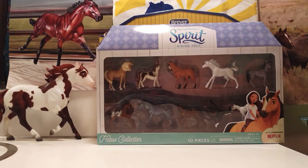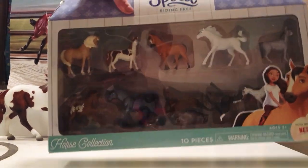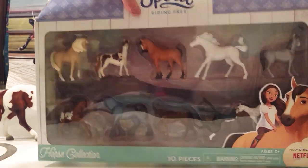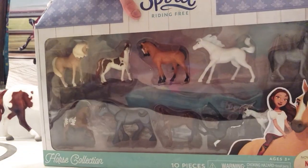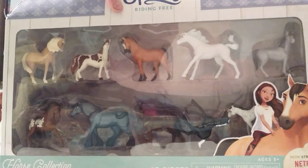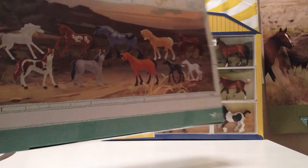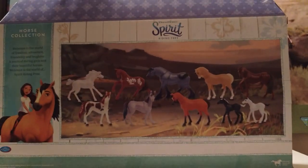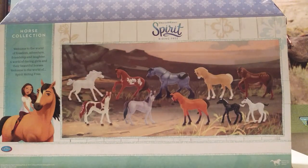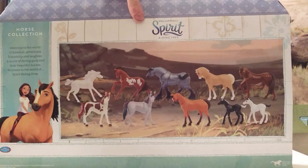I think we're going to start off with this. This is the Spirit Riding Free Horse Collection. I don't know the names of most of these horses in here, so just bear with me. Here's the back of the box, and here's all the horses on the back.